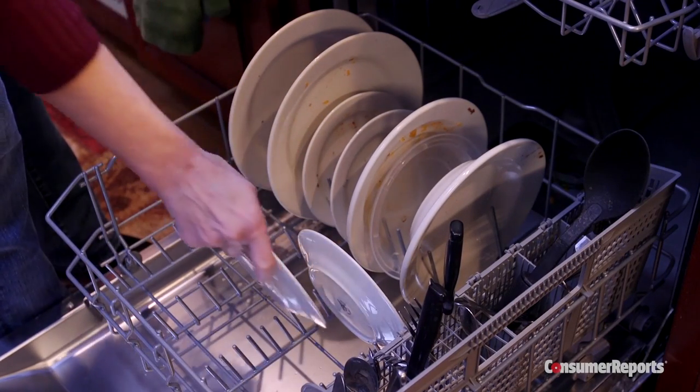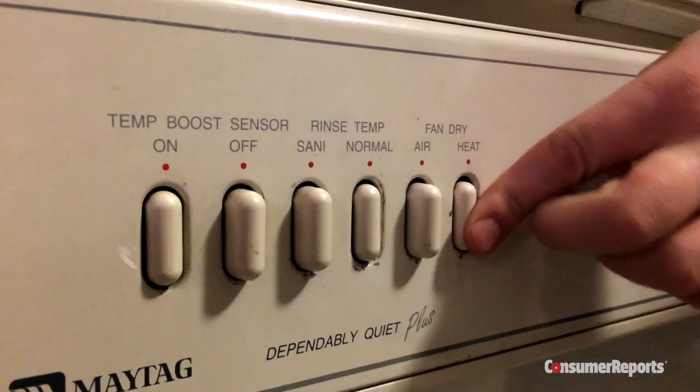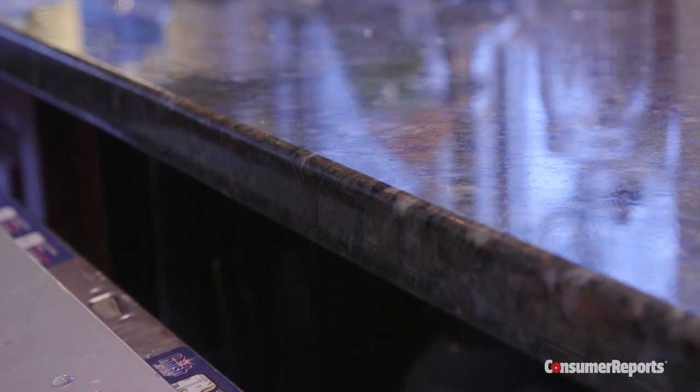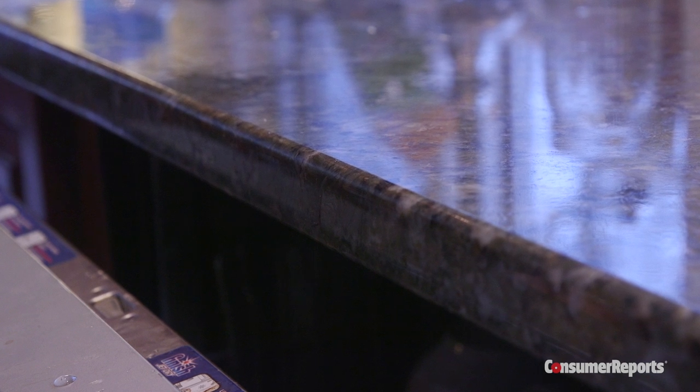When loading, place dishes so they don't touch. Try using the high heat option on your dishwasher. And as soon as the cycle is finished, open the door a crack and let the moist air escape to help with drying.